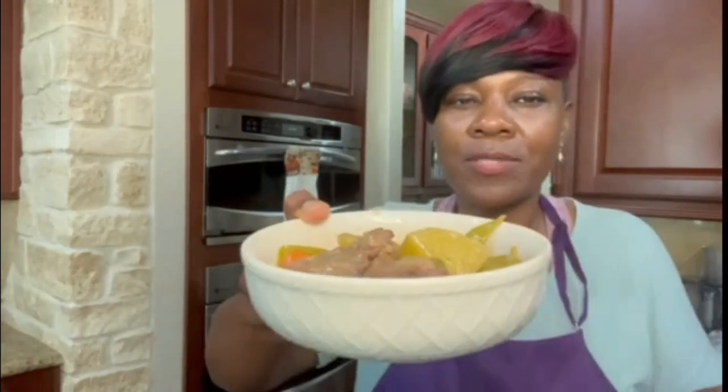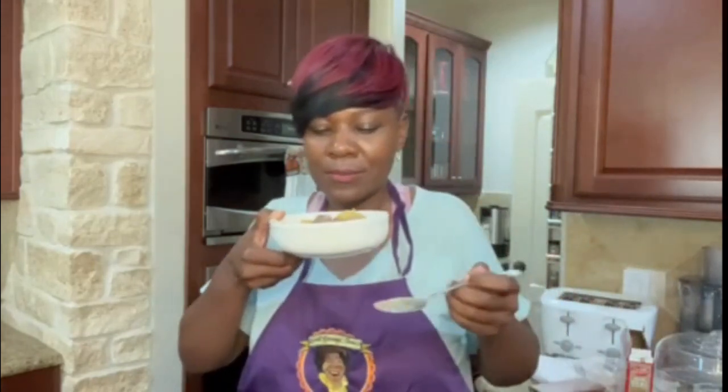You see it? I'm going to take pictures so y'all can really see it. It smells so good.